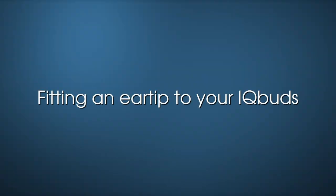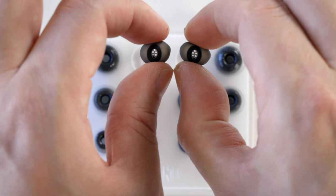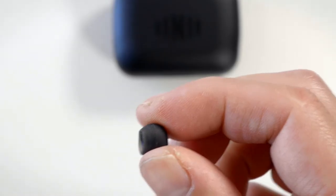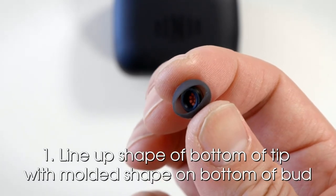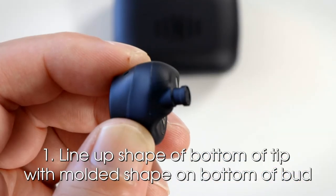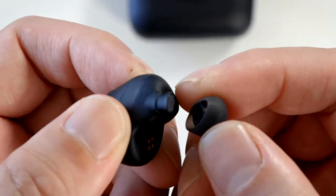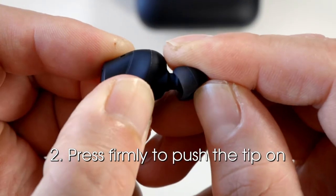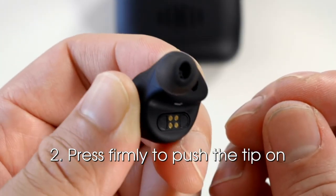Fitting an ear tip to your IQbuds. To begin testing your ear tips, take a pair of tips from the plastic blister pack. To put an ear tip on a bud, first line up the inner shape of the bottom of the tip with the moulded shape on the bottom of the bud. Then press firmly to push the tip on. Do this for each bud.